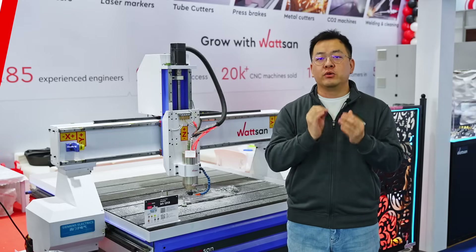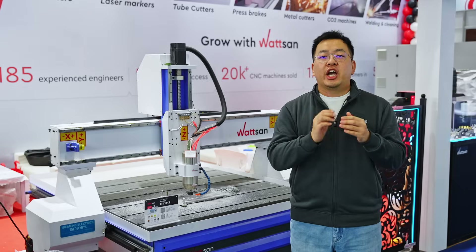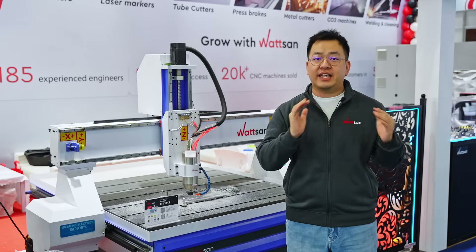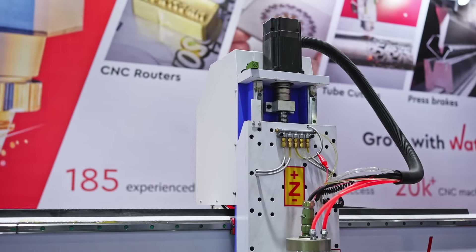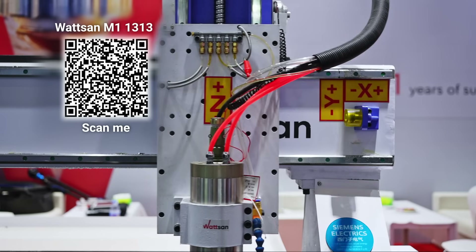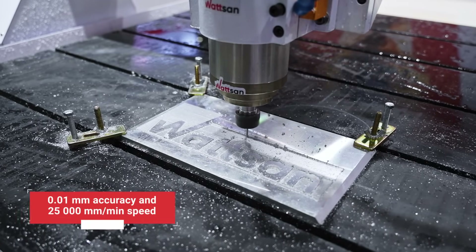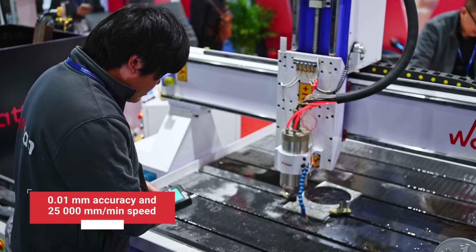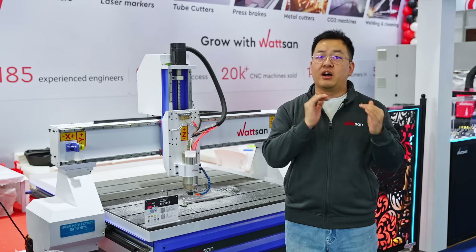We use trusted components like TeYu, HiWin, and Shimpo. HiWin guidance including on the Z-axis ensures precision, while a ball-screw unit enhances accuracy. Motion along all axes is driven by servo motors, providing 0.01 mm accuracy and a 25-meter-per-minute speed, with servo motors available on request.